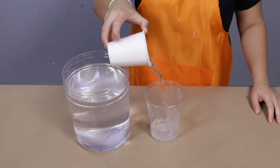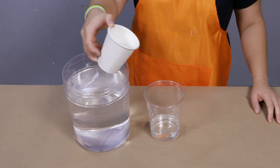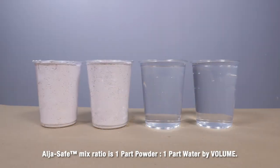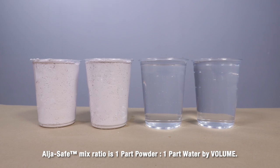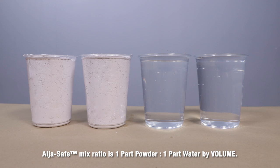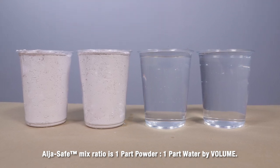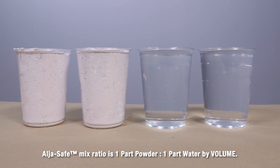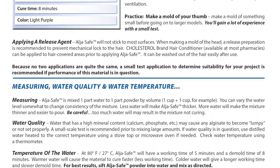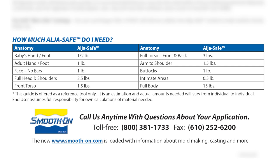Now I'm going to go ahead and dispense my water. The mix ratio is one part AlgaeSafe powder to one part water by volume. For this project I needed two cups of powder and two cups of water for my hand — you might need a little bit more or less depending on the size of your hand or the container size you use. You can refer to the product technical bulletin to find out how much powder is recommended for each body part.